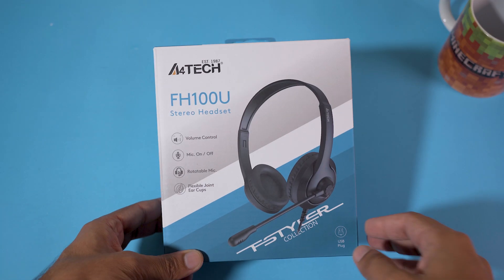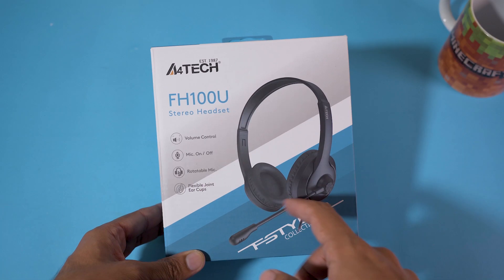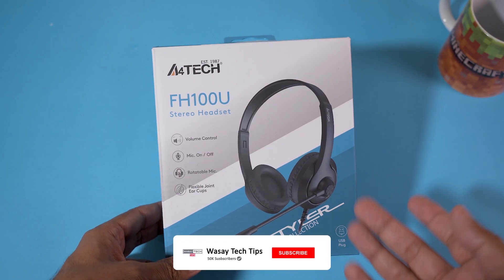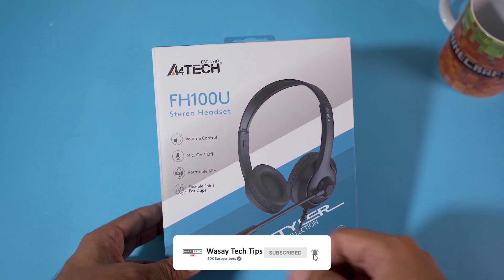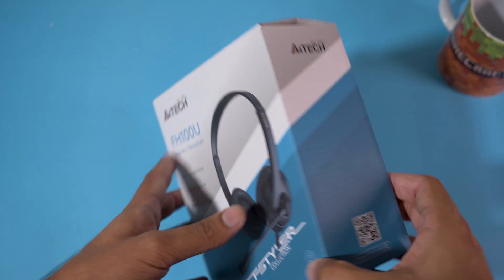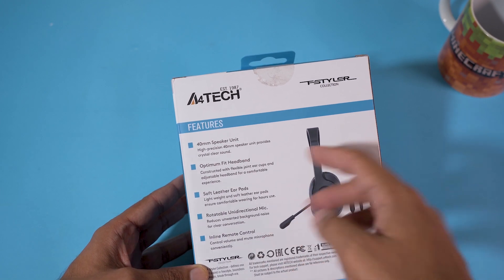Here is the front of the box. The brand is A4Tech, the specific model is FH100U stereo headsets. The main features include volume control, mic on/off switch, rotatable mic, and flexible joint. On the other side we have nothing, and on the back we have its main features.